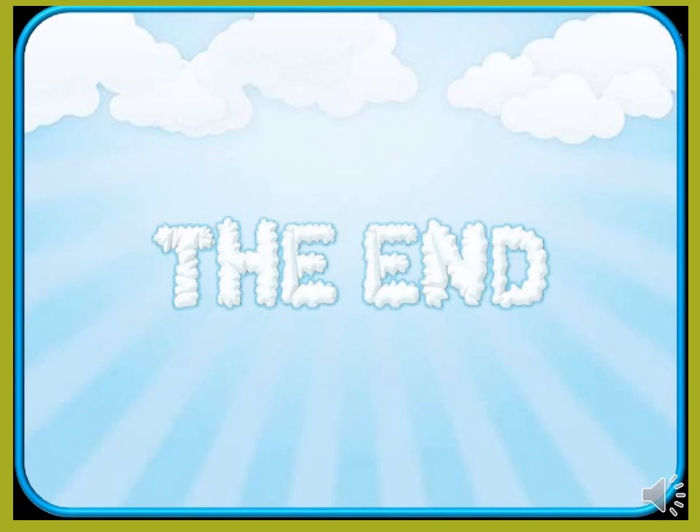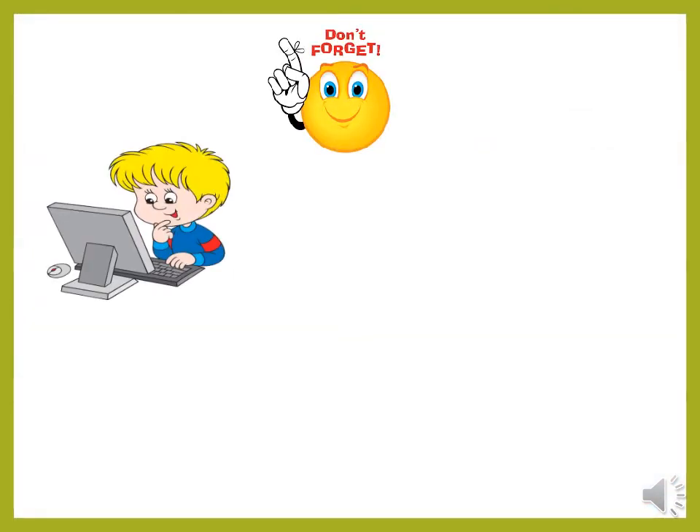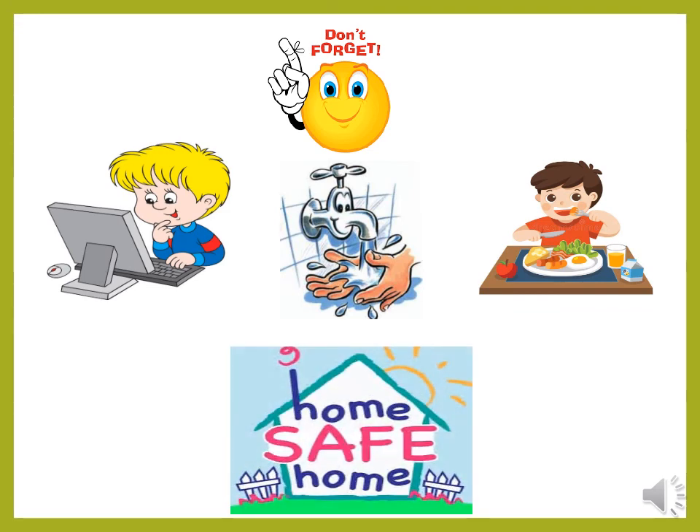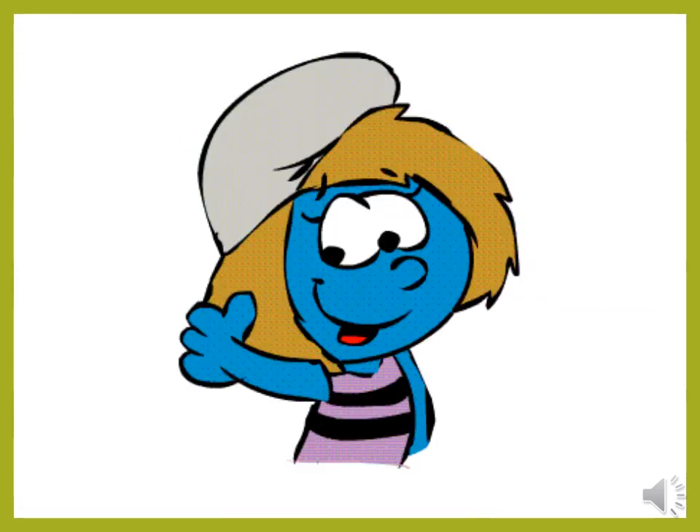That was the end of our video for today. If you liked our video, push the thumb up button, subscribe to our channel and activate the bell to watch the new videos. Don't forget — study hard, wash your hands, eat healthy, stay safe at home. Bye.